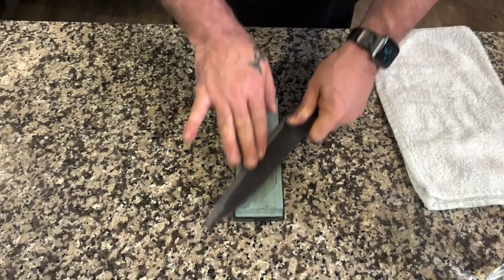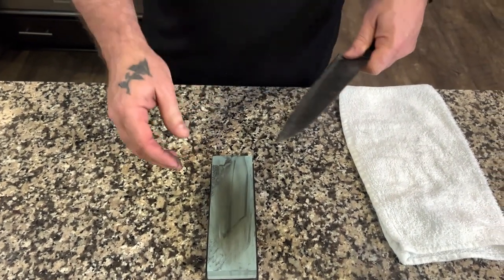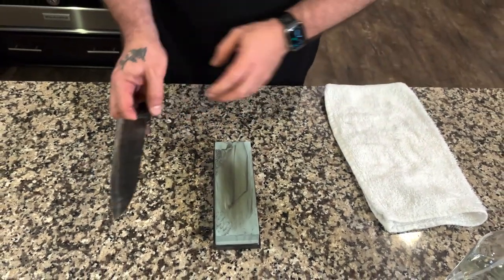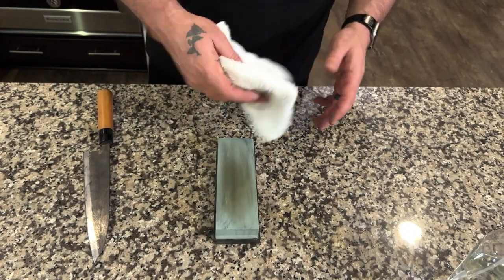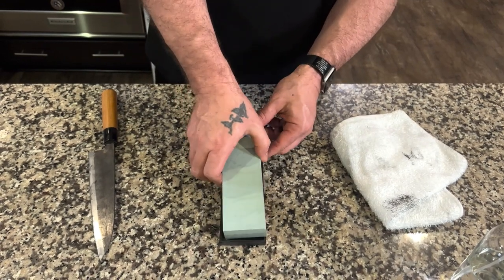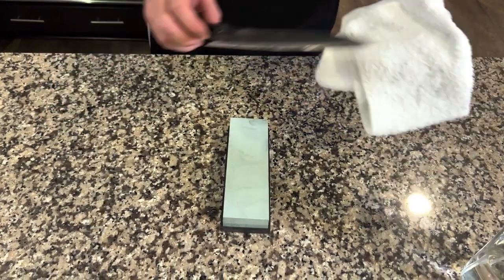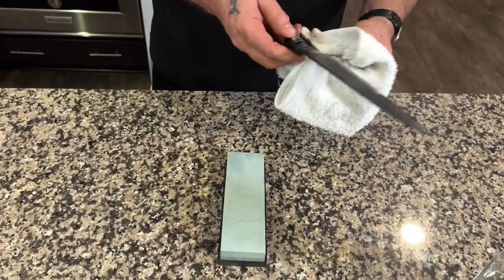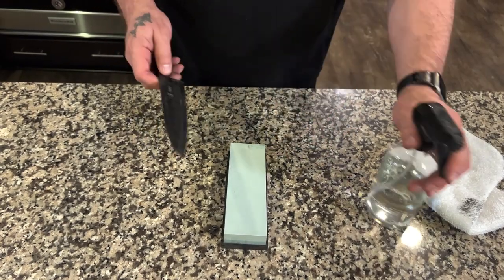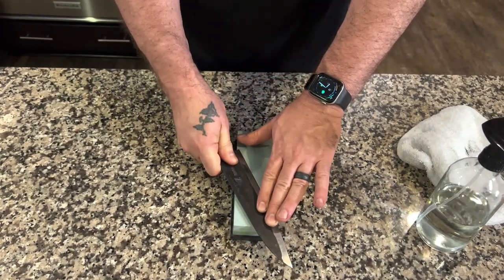Once we feel that lip — or what we call the burr — rise up on this side of the knife, we're able to take the stone and turn it over. It fits right back in the base. We're going to remove the debris from the coarser stone so that way it's clean, then hydrate the stone on this side, and we're doing the same thing — we've got our angle.